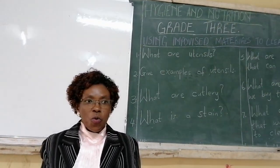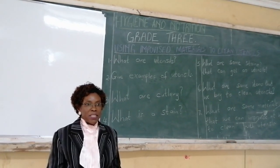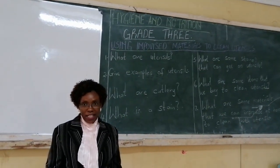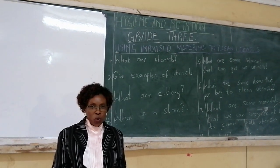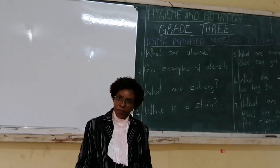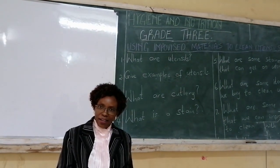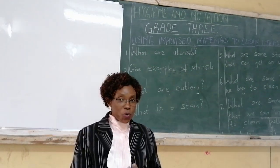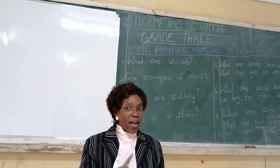When we say we want to learn about using improvised materials to clean utensils, it means we want to learn about other things we can use to clean our utensils. But before we start looking at the improvised materials, we need to understand what are these utensils that we want to clean. Utensils are those things that we use when we are cooking and also when we are eating.